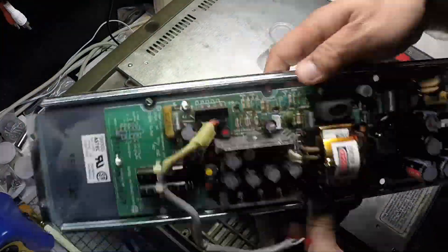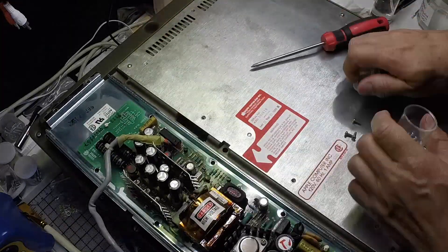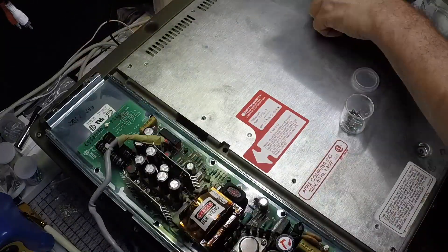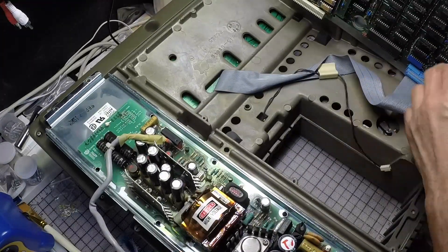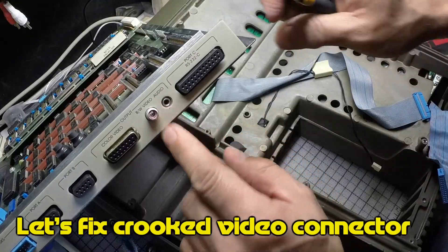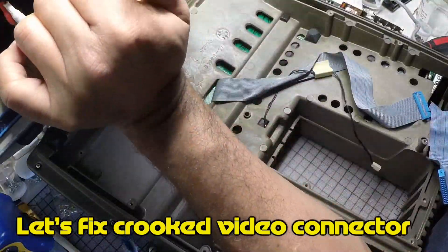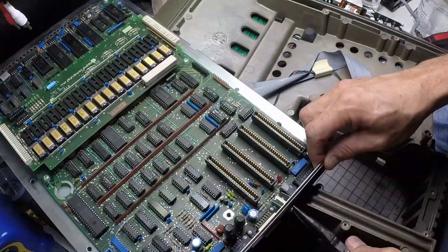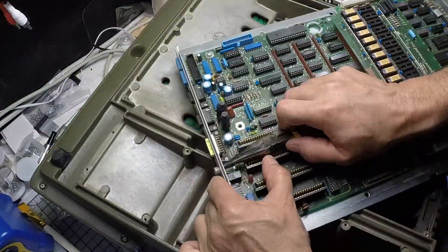Now I'm going to proceed to check physically all the components and maybe clean up a little bit all the dust that has accumulated in the motherboard. Upon checking it I realized that the video connector was crooked, and I proceeded to bend it back down again and also sand it a little bit to clean it up.